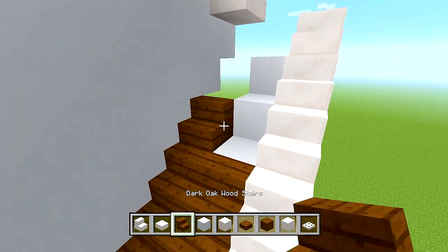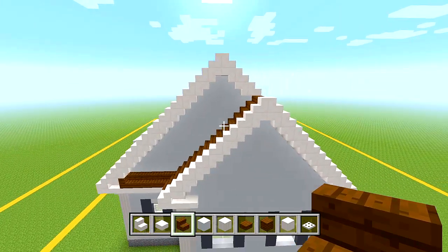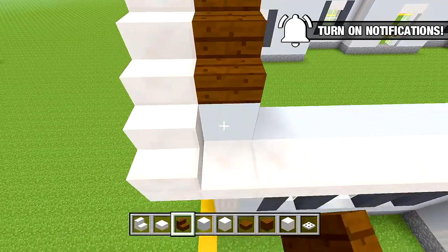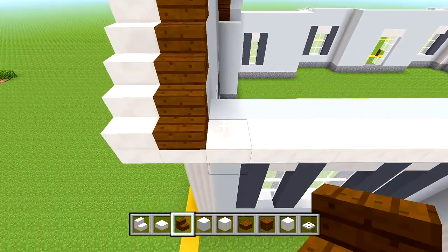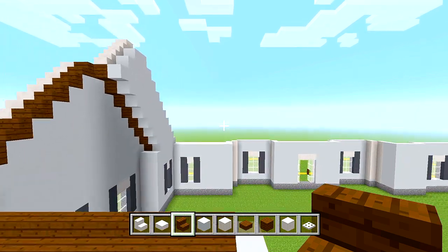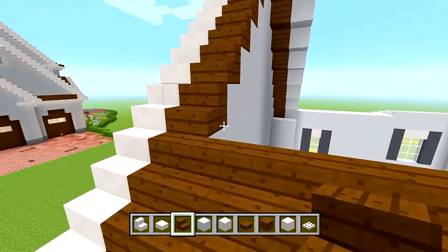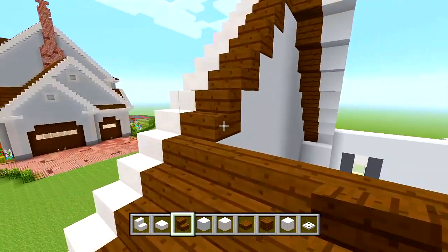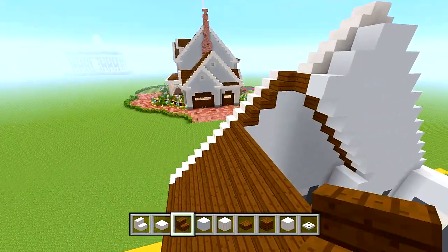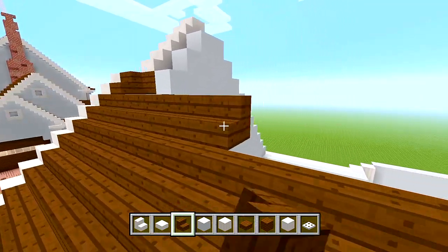Then work our way back down this front side, bring it straight across and stop right where this quartz is. Go up and fill in all of this space, stopping where we stopped the bottom layer. I would recommend using a potion of swiftness since this will take a little while — just fill it all in so you can keep up a little bit easier.